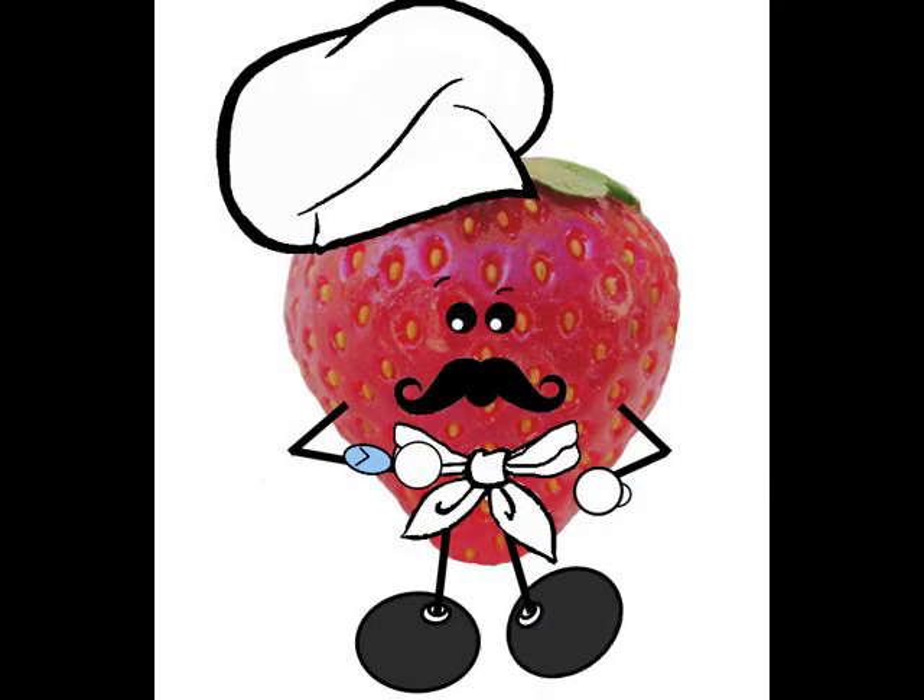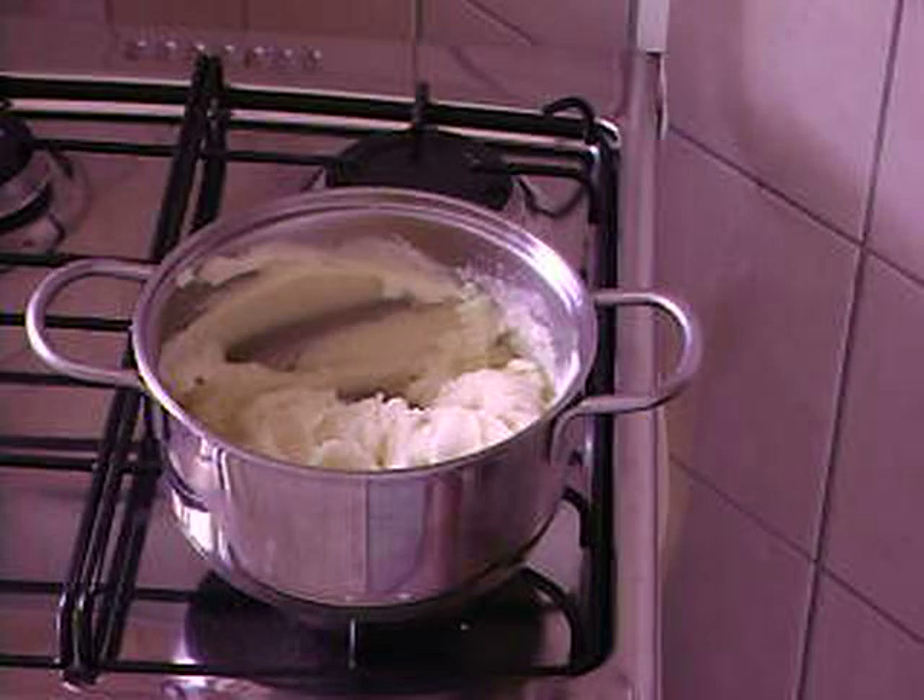Quickly cool it and let refrigerate with no lid — uncovered.